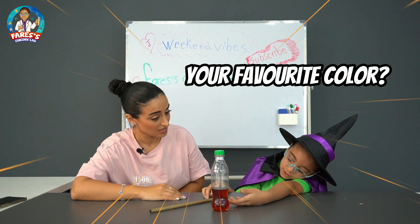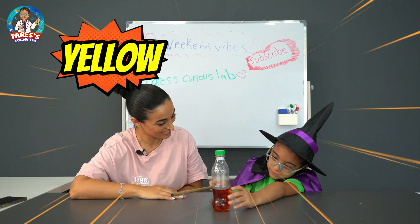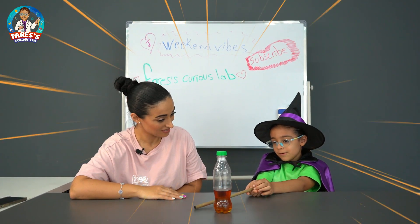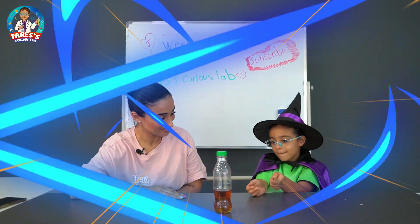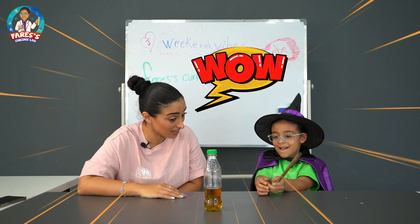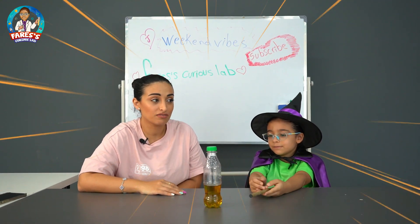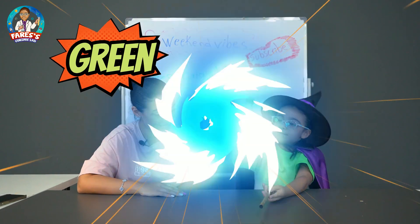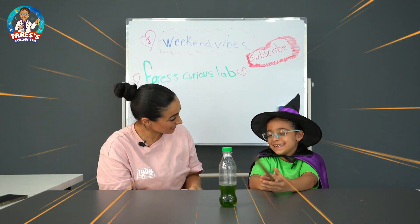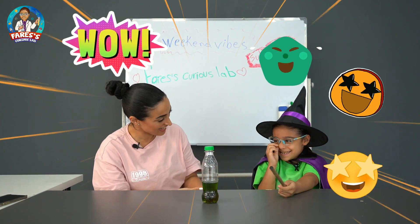What's your favorite color? My favorite color is yellow. It's going to turn yellow. Oh my god, it's yellow now! It turns to yellow! And what's my favorite color? Your favorite color is green. Oh my god, you're so good! Wow, you're a great magician now!